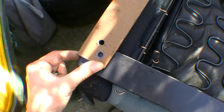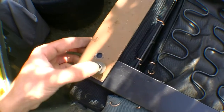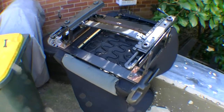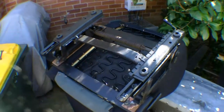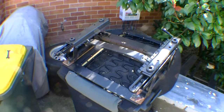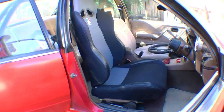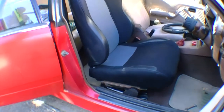Position that there, align it, drop the screw in and tighten it down. Now that we have torqued down all the screws and the brackets and rails are firmly in place, it's time to put the seat back into its position. We can now position the new seat and bolt it down with the four bolts.